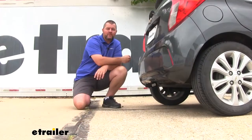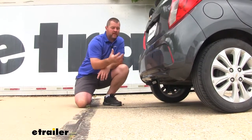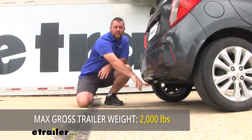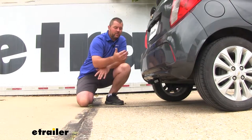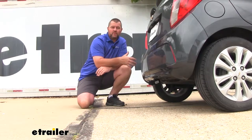As far as our weight capacities go, we're going to have a 200-pound max tongue weight, which is a downward pressure on the inside of the receiver tube. When adding a cargo carrier, you want to make sure that adding items on it you're not exceeding that downward pressure. We're going to have a 2,000-pound gross trailer rate, which is the trailer plus the load included — that's how much the hitch can pull. Check your owner's manual for your Spark to make sure the vehicle can withstand that amount of weight. You're going to go with the lowest number between the vehicle and the hitch.